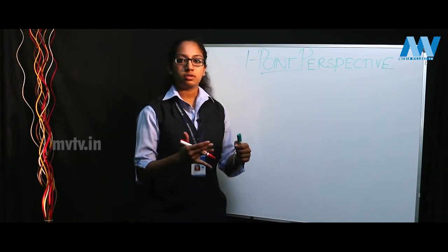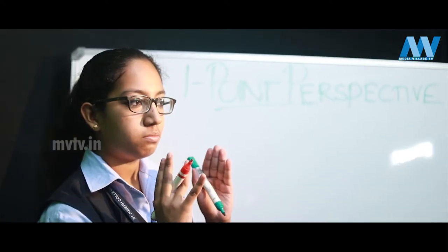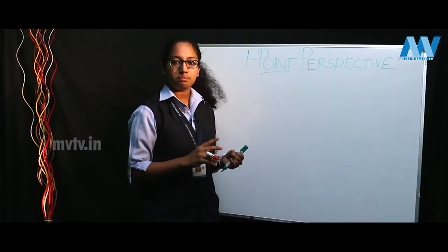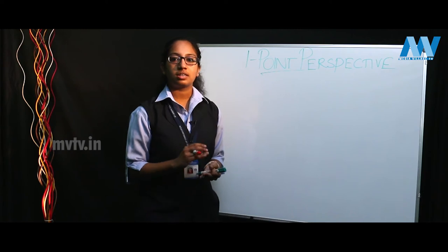Perspective is basically how you would view an object from where you stand. It could be an aerial view, the ant's eye view which is from way below, or from where you stand — your eye level. To begin with, there are three perspectives, plus multiple perspectives, but the main three are the one point perspective, the two point perspective, and the three point perspective.